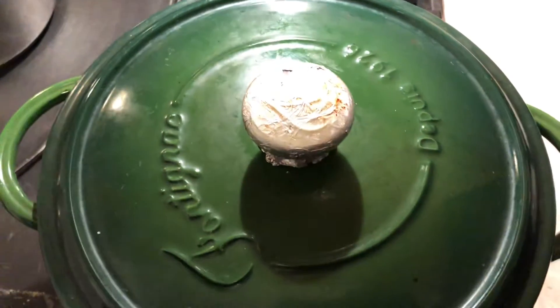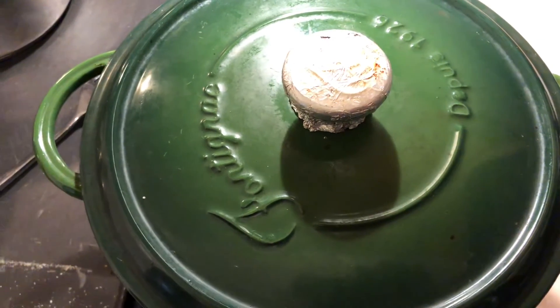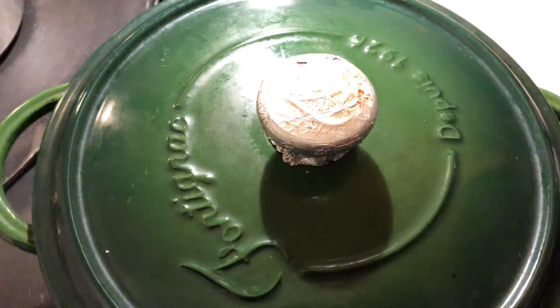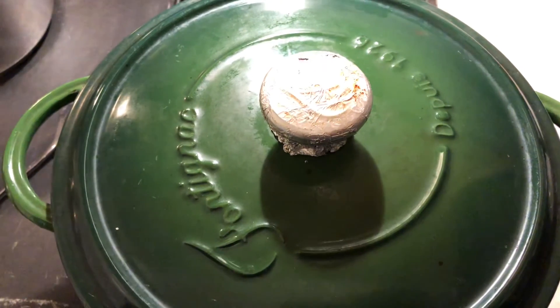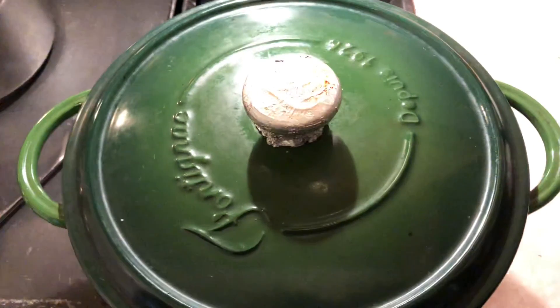In part two I'll have all the vegetables in, and I'll talk about putting in liquids — what liquids you want to put in. Part two will be the liquid part and the cooking time. This is MyCricut113 making beef stew. Have a good one.